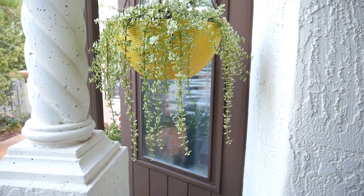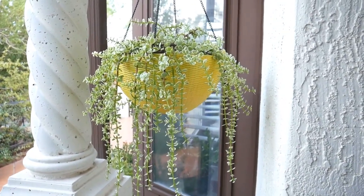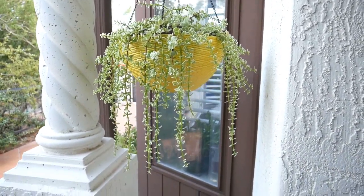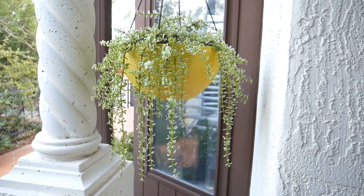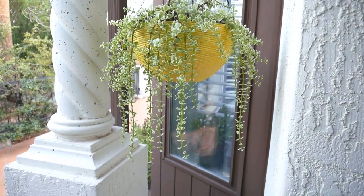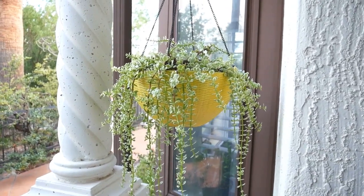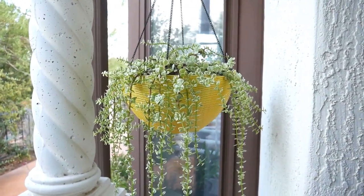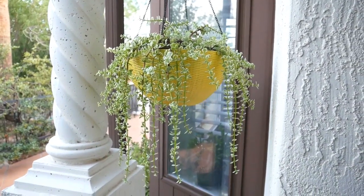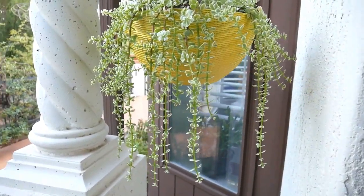I'm jumping in with a few things. The bulk of this video was filmed in early April — it is now mid-September — and I just want to show you how beautifully the elephant's food is doing. This beautiful variegated plant is trailing wonderfully. I snipped a few stems off the top, but mostly it's just evolving into a strictly hanging form.